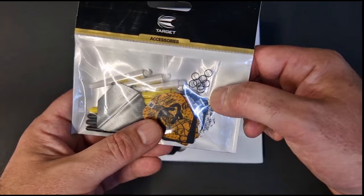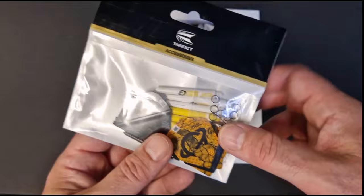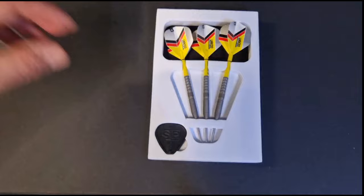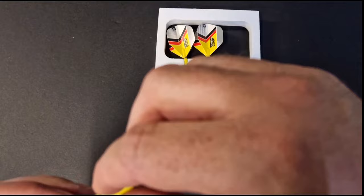In the flight and shaft kit you're getting six stems, nine flights, and nine rings. These will be retailing at £9.95. So if you're into your Gabriel Clemens and you want three different types of flights and stems, it's a cracking little pack at £9.95.